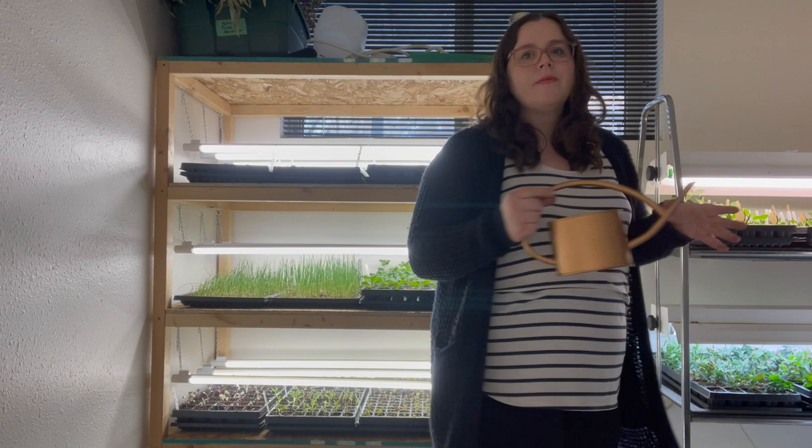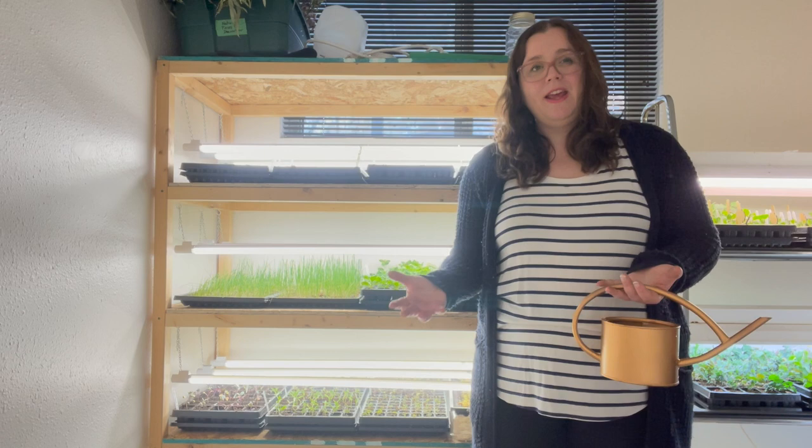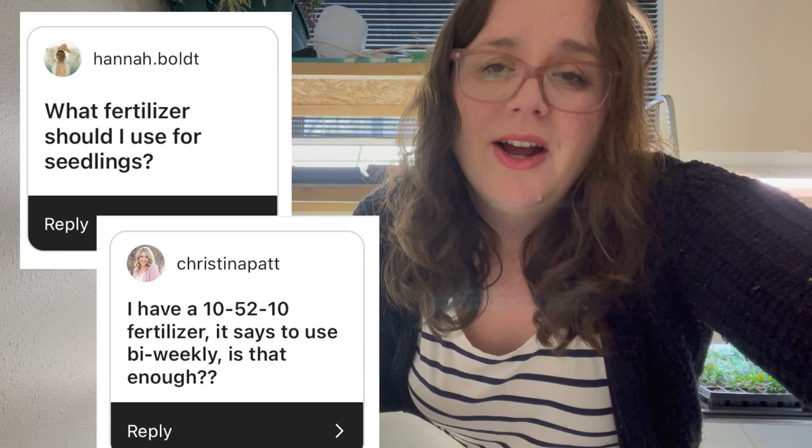At some point your plant's growth might start stalling out and you might get really worried wondering what you're doing wrong. Chances are the soil has run a little low on nutrients, and that's not a problem — all you have to do is add some fertilizer. People are always really terrified of fertilizing, but I recommend doing it once every two weeks at half strength. I call it Fertilizer Fridays — that's my cue to remember it's time to fertilize. I'm currently using Rapid Grow, which has worked just fine.